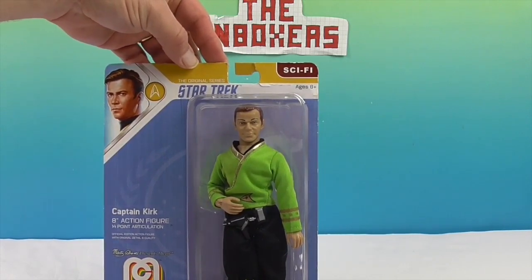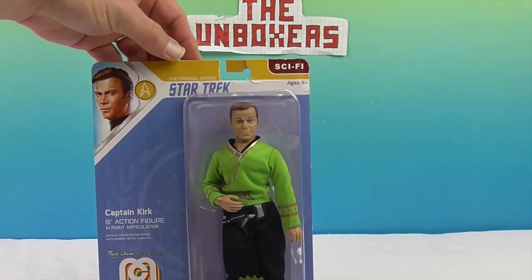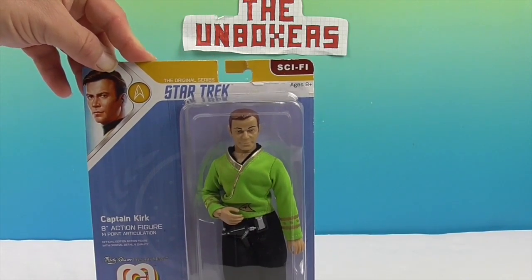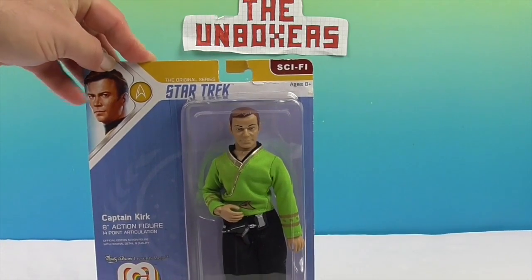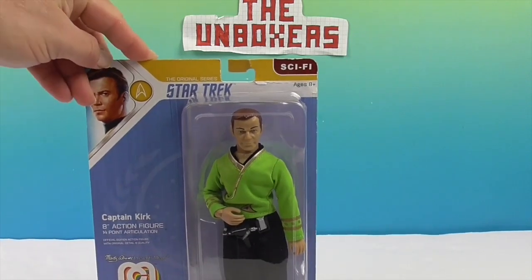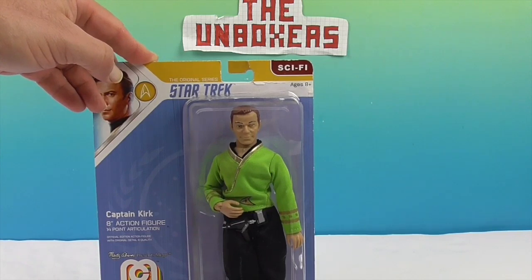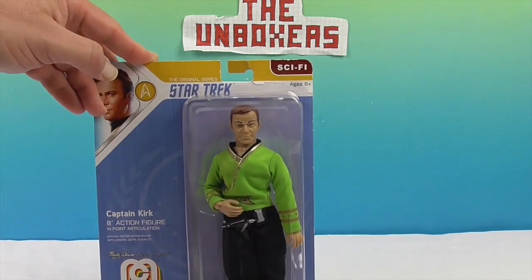This one we actually purchased, but we have other Megos that we have been sent. Do we have a Mego playlist now? Yes! So we have a Mego playlist if you want to see all the different awesome ones that we have. Alright, we're going to go ahead and free Captain Kirk and try to be careful with the Tribbles, and we'll be right back.